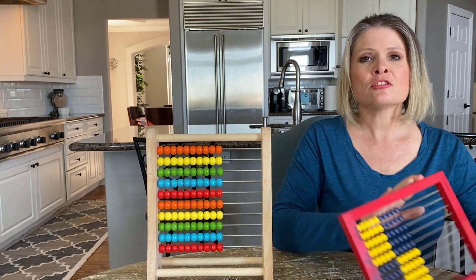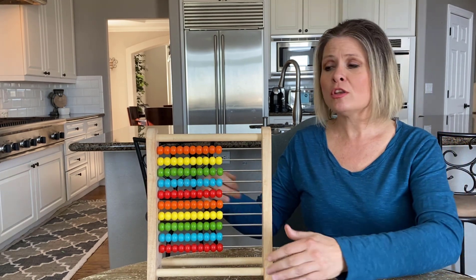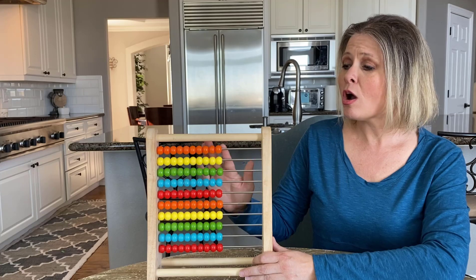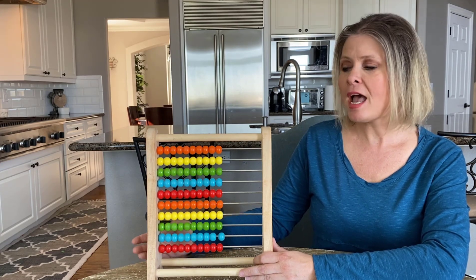When your kids get to first grade, I prefer a different abacus, but I'll talk about that later in another video. Right now, I'm going to share with you how to use this abacus to teach your kids how to count. If you notice, each row has 10 beads, so no matter which row we pick, we can count together all the way to 10.